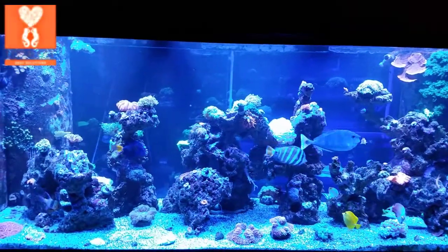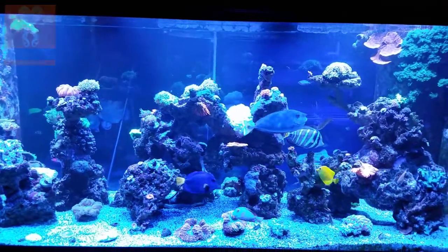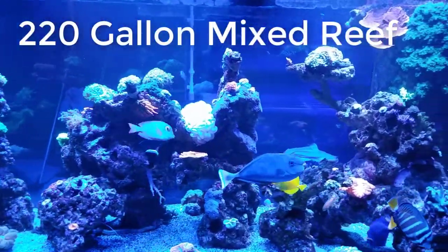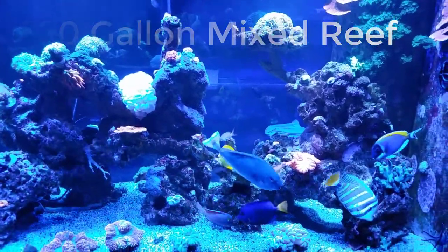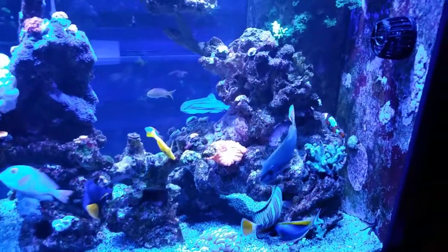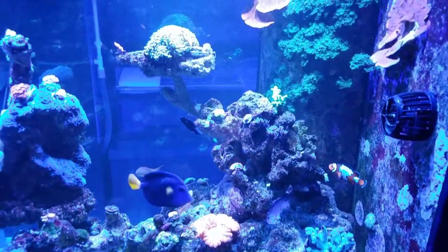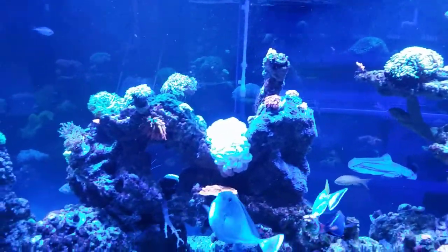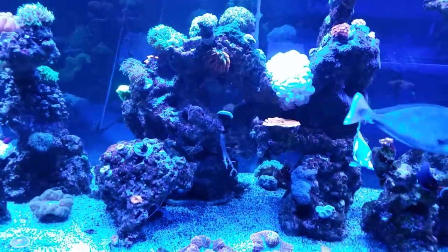Good morning reefers. I'm Daniel from Coral Lesson. This is an update on my 220 gallon display tank. It is a mixed reef and I have taken all my history lessons from my previous reef aquariums and tried to solve them all by eliminating everything I've learned into making this the best reef tank I can.